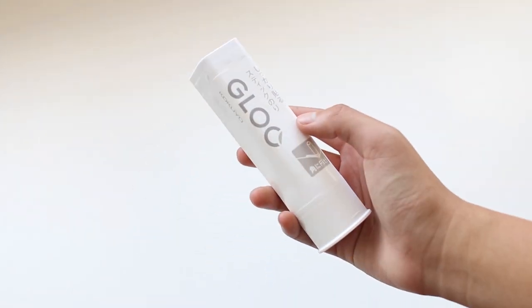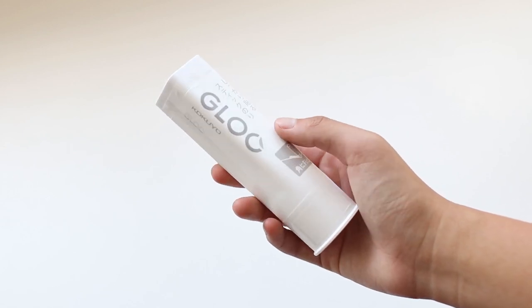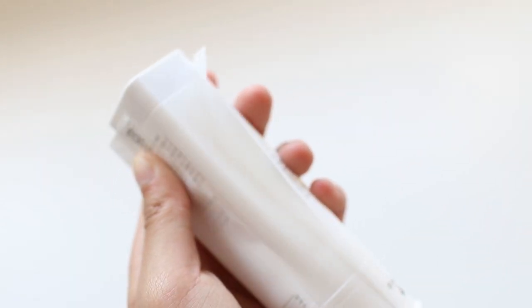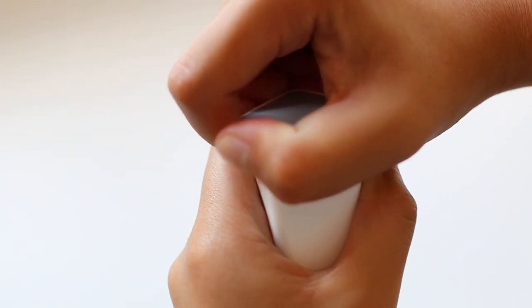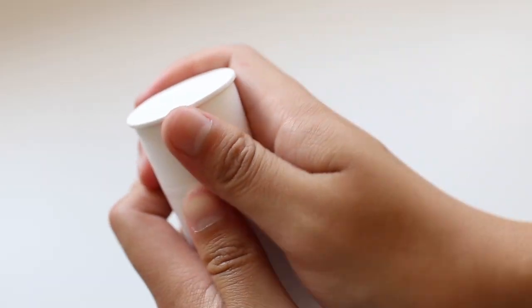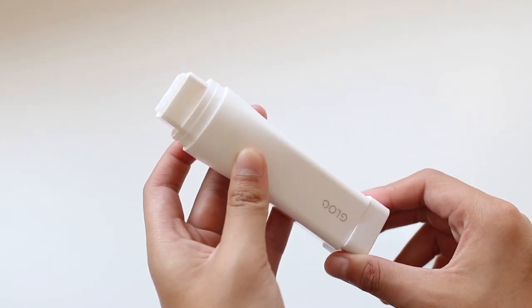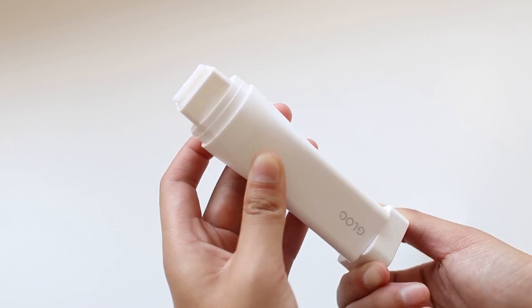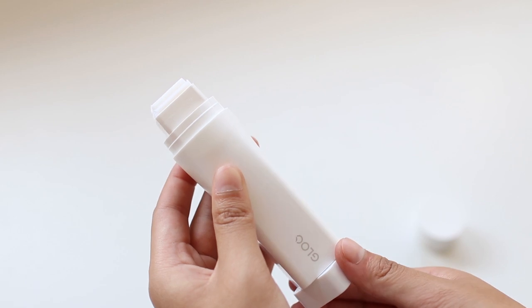Also, I recently used up a ton of glue sticks, so I got a new one. This is the Kokuyo GLOO glue stick. You can see me struggling to figure out how to open this glue stick — whoops. Honestly, the only reason I bought this was because I looked at the pictures on the product listing and it looked huge, and I don't know why but I found that so entertaining. So now I have my own giant glue stick.